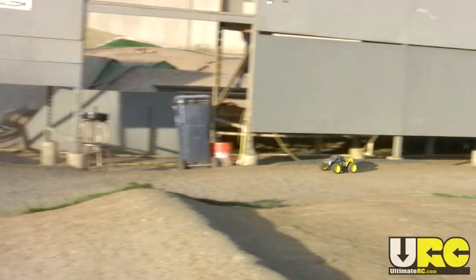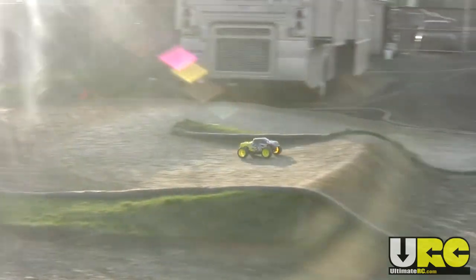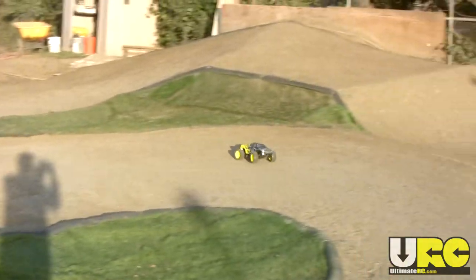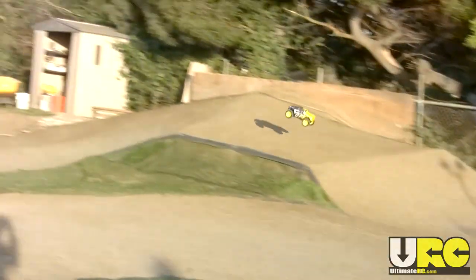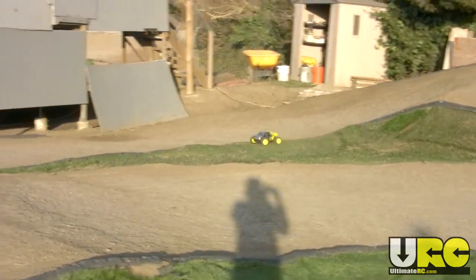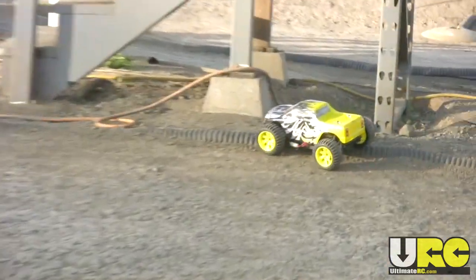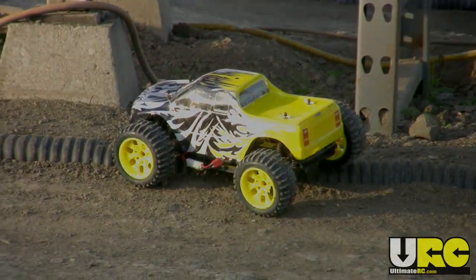Do watch out for the full review video, because this here is just showing you what it looks like in one particular type of driving environment. I did do some durability testing on it and it has pros and cons. Please make sure you're subscribed to the Ultimate RC Network channel on YouTube at youtube.com/ultimatercnetwork, and I hope to see you on the friendly forums at ultimaterc.com. Thanks for watching.